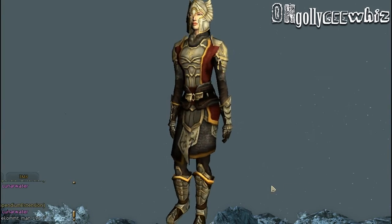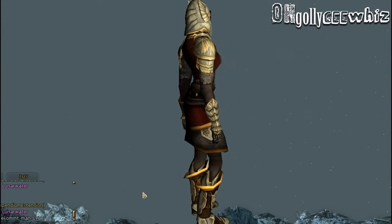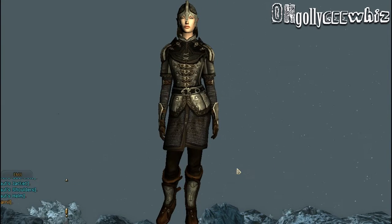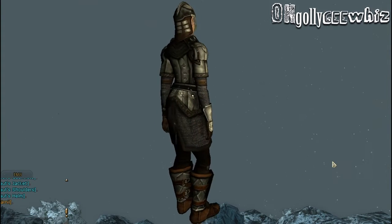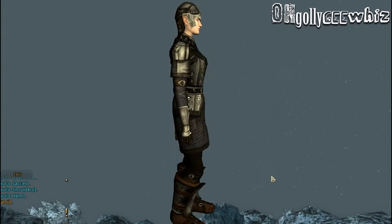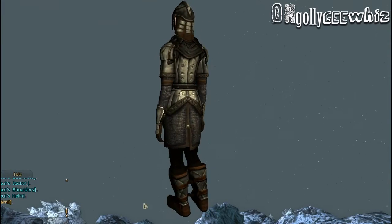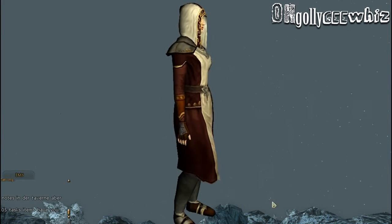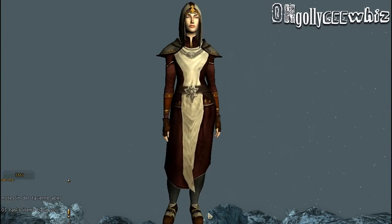Here's how the heavy armor looks on the female. Here's how a female character looks on the medium armor. And here's the light armor — this is just nasty to me.